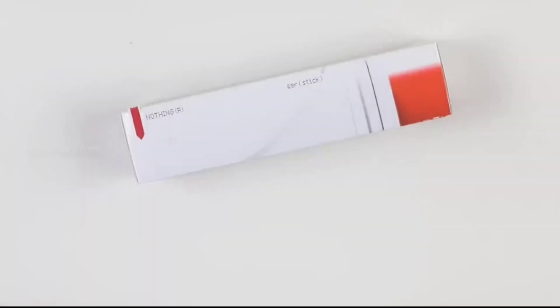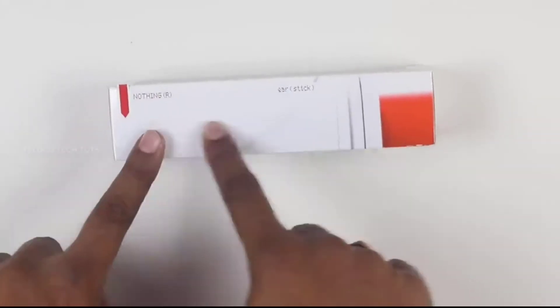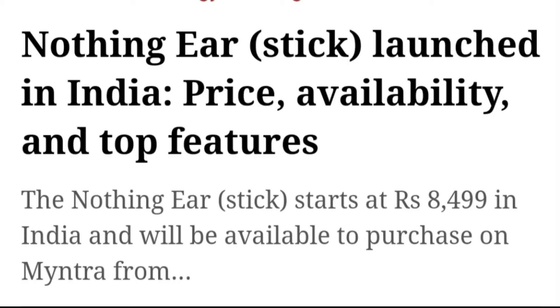In this video, we will unbox the Nothing Ear Stick. First, we will look at pricing. The starting price is around 8,500.